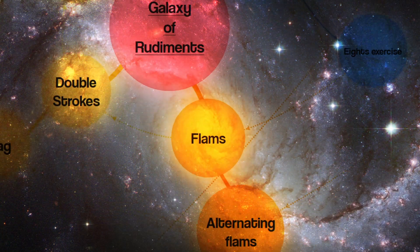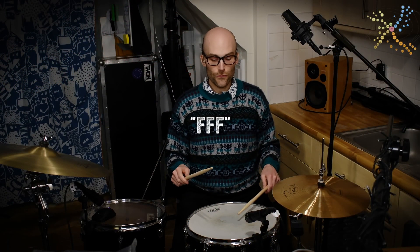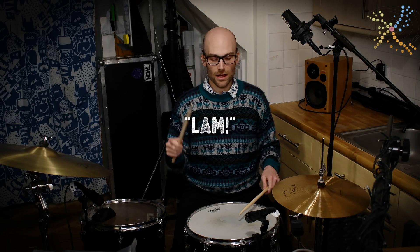Galaxy of Rudiments, episode two: the flam. The word flam is an example of onomatopoeia — a soft 'f' sound followed by an accent, 'lam.' If you can say flam, then try playing a flam while saying the word.